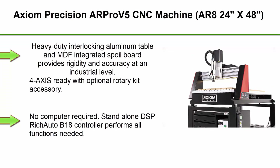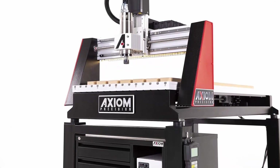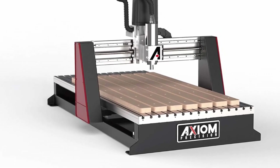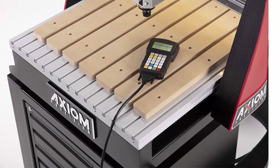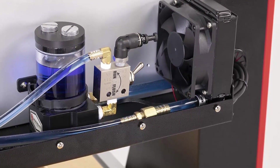Top 4: Axiom Precision AR-Pro V5 CNC machine, AR-8, 24x48 inches. Heavy-duty interlocking aluminum table and MDF integrated spoil board provides rigidity and accuracy at an industrial level. 4-axis ready with optional rotary kit accessory. No computer required — the stand-alone DSP Rich Auto V18 controller performs all functions needed. Bersmata guides and precision ball screws on all axes allow rapid movement while maintaining precise spindle placement. Features 6-inch Z travel capacity and a 3-horsepower ER-20 self-contained liquid-cooled electro spindle for high power and extended run times.